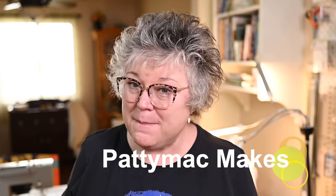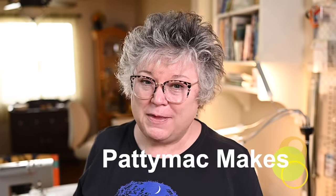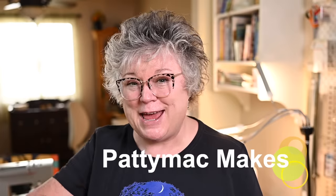Hi and welcome to my channel. I'm Patti — I go by Patti Mac Makes everywhere online. I would love if you hit the like button for today and also subscribe if you aren't already. I'd love if you left a comment about your favorite tip or trick that you see in the video. It really helps the algorithm and I super appreciate it.